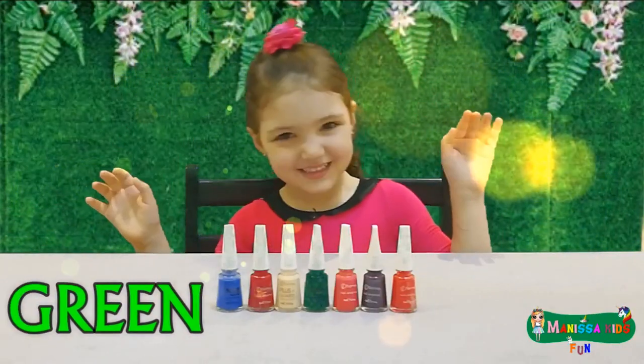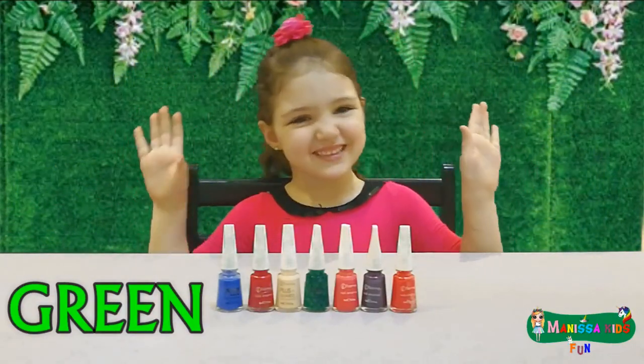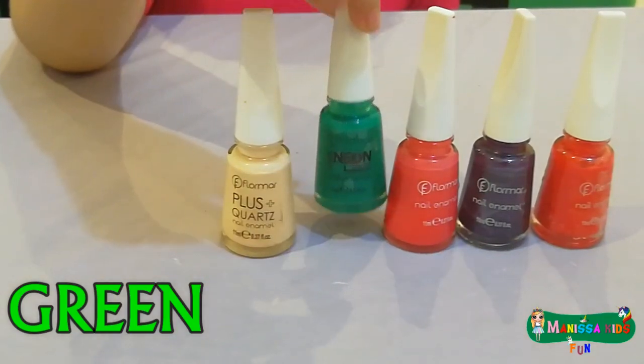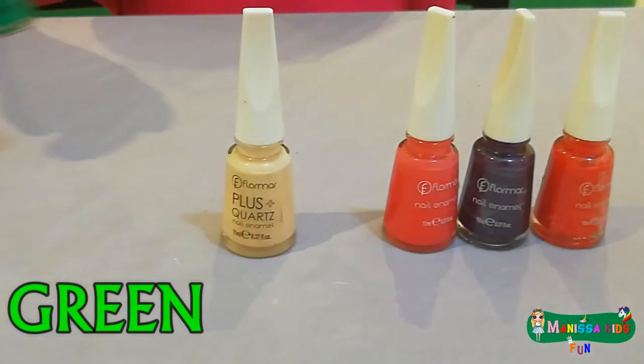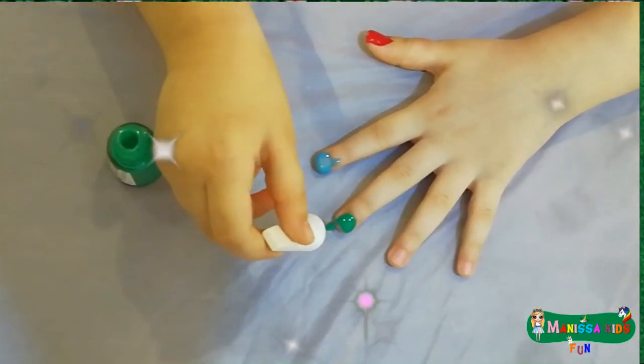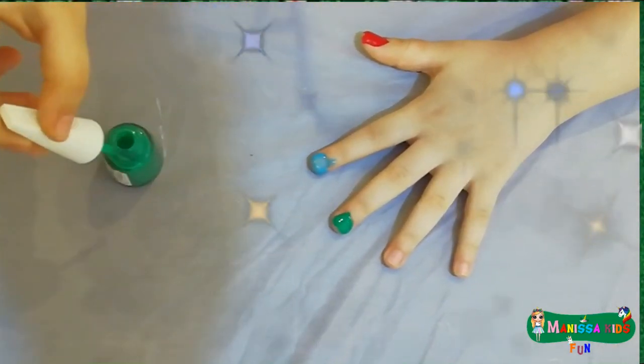This is green, the color green. Do you know what color this is? This is green.